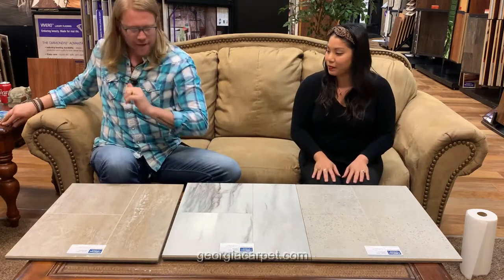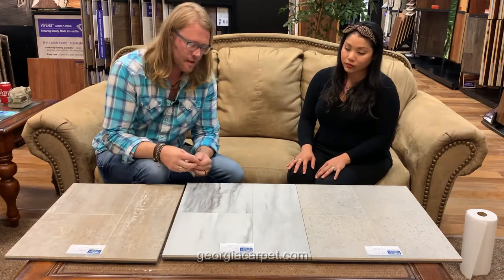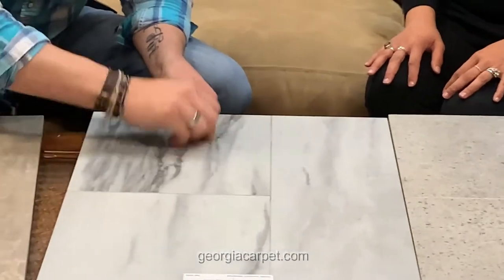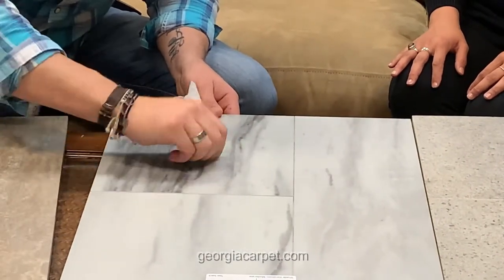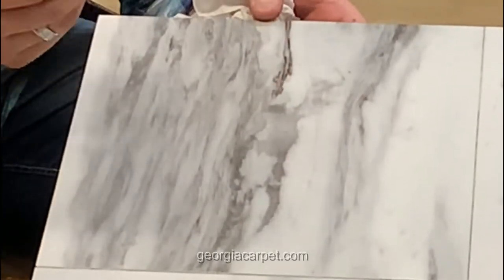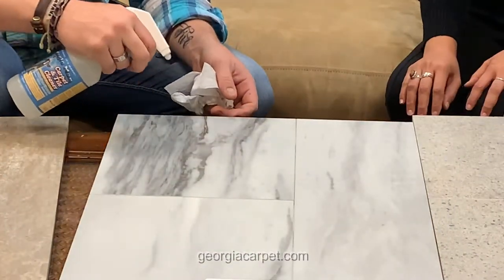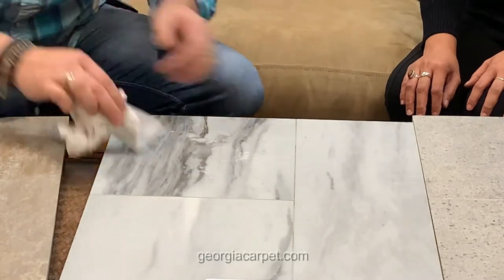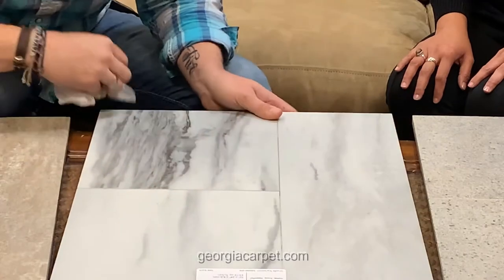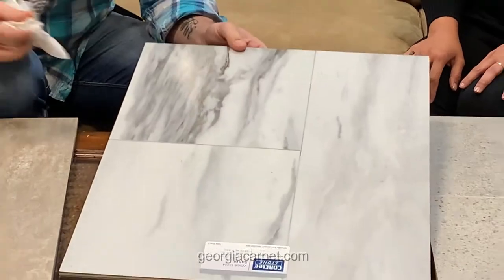Let's do one more test — the scratch test. We're going to take a quarter; it's got some ridges on it. So let's take the marble right here and put a pretty good bit of pressure on it. It's got some marks here, but that's actually just the ridges of the quarter. We'll take a little bit of vinyl cleaner, and it comes right off. No scratches there — just a little smudge from the quarter.